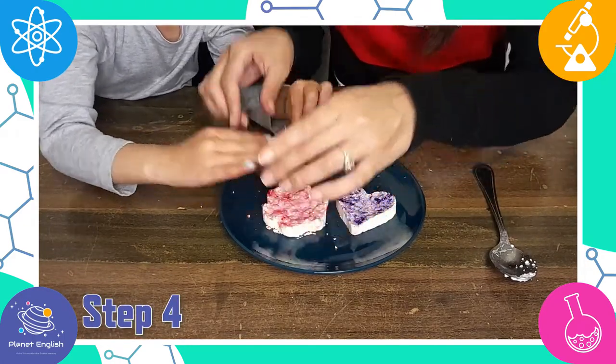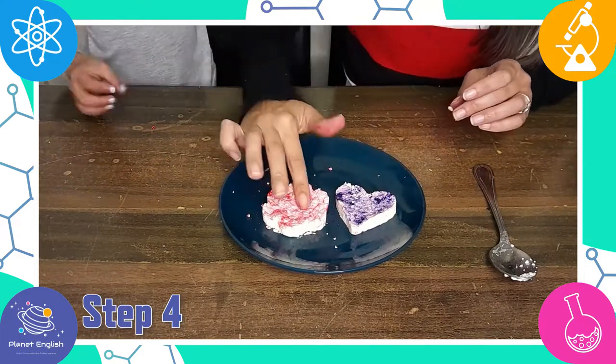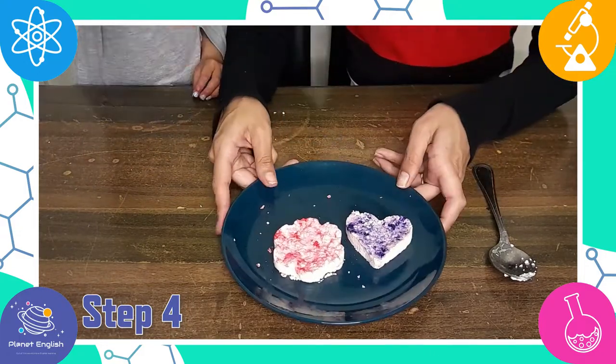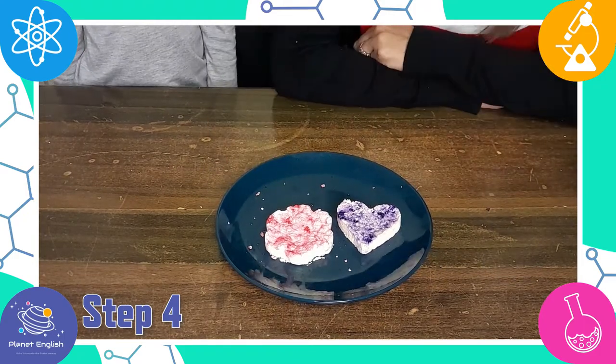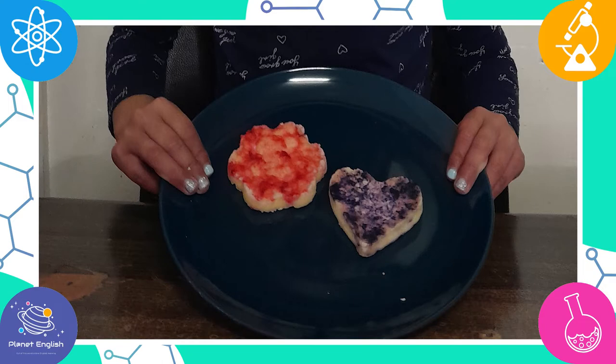Step four, now set them aside to dry for a good long while. It took about one and a half days, and they are now ready!